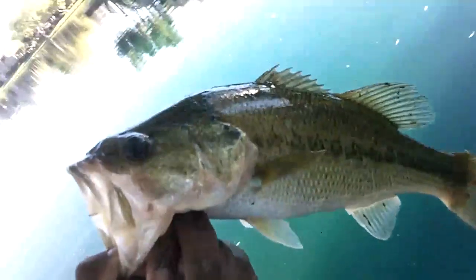Got another nice pound to pound and a half bass, just dragging along the shoreline. There are just tons of shad and the bass are just eating them up right here — nice bass.